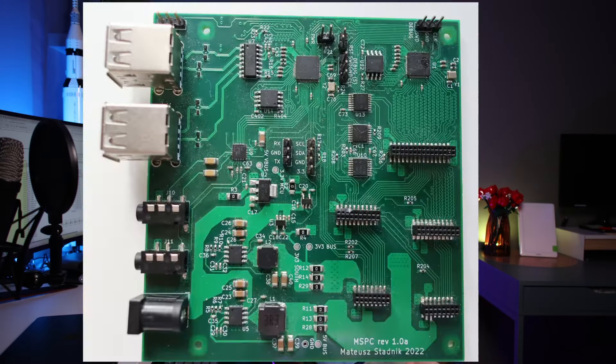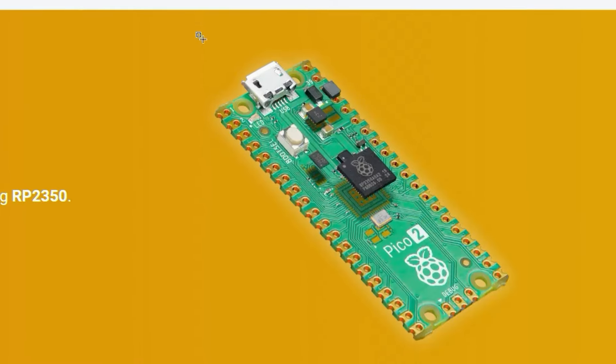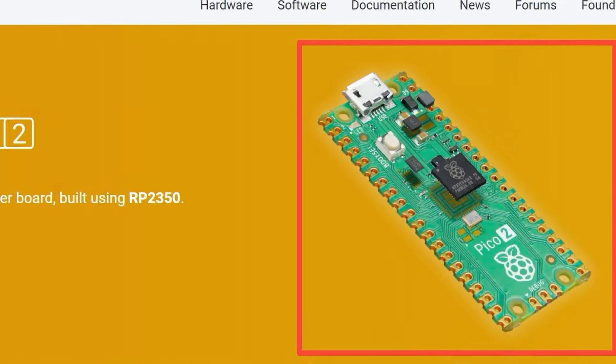In the last episode I successfully ran my MSPC board, but just after releasing that, the Raspberry team released a new piece of hardware, which is Raspberry Pico 2, powered by the new MCU RP2350.